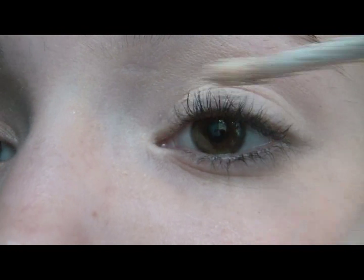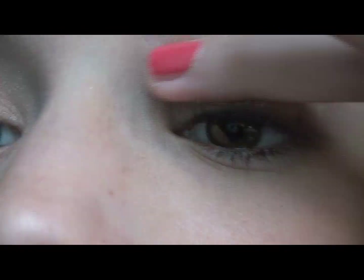First, take your Urban Decay Primer Potion and prime your eyes, making sure you rub it in thoroughly.